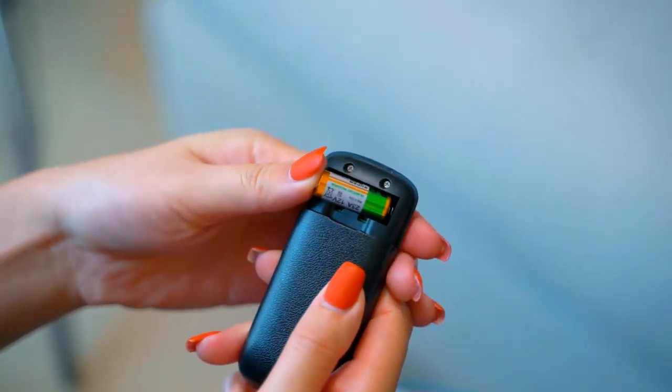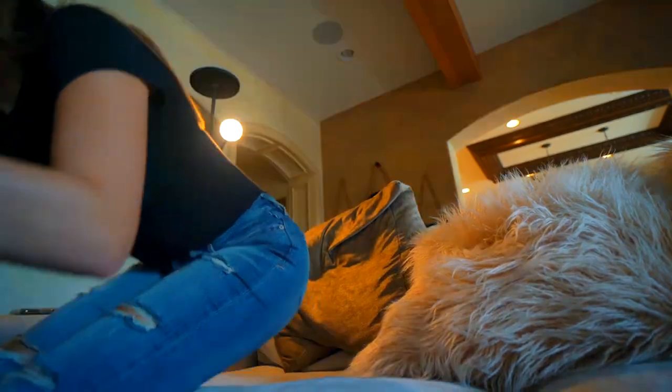Your DeMunt also comes with a remote control, so you can flip the switch minus the effort. Add a touch of brilliance to your home. Light up with DeMunt.